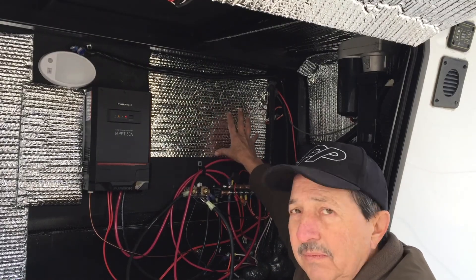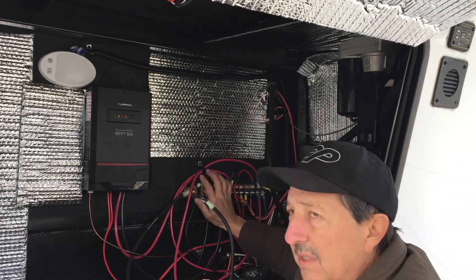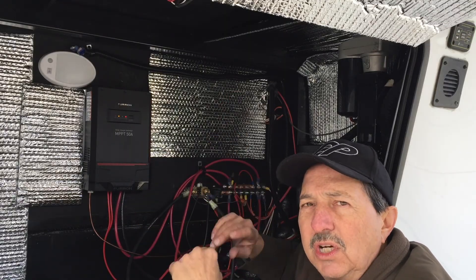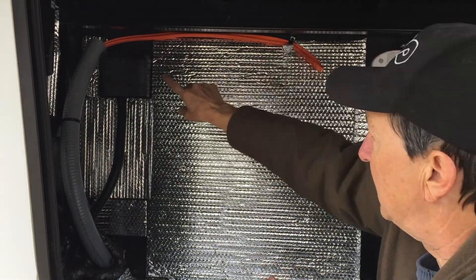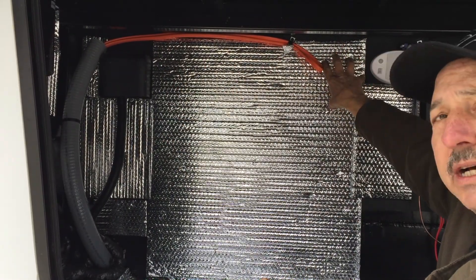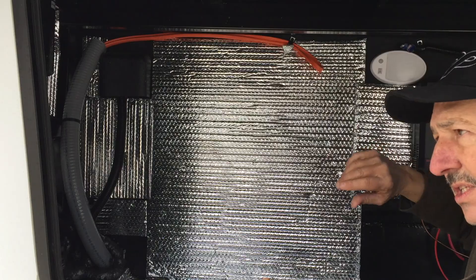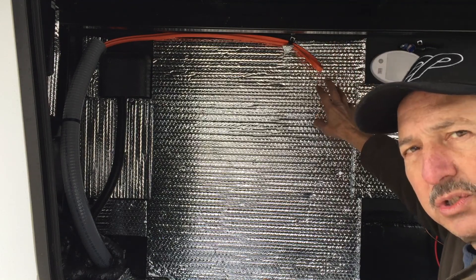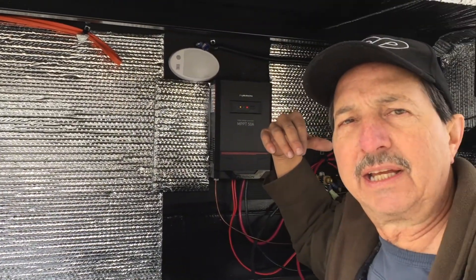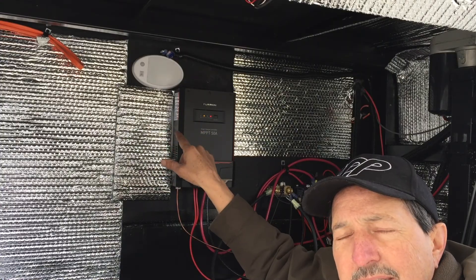My inverter will be hooked up to the batteries and will go through this shunt, so it'll tell me what's going on with discharge and charge levels. I'll be putting a piece up here where this loop comes in, and I will have an automatic switching system. So I don't have to touch anything — I just plug into shore power and it switches over to shore power. Disconnect the shore power, turn on the inverter, and it switches over to inverter power. I'll show you how that is set up in the breaker box inside.